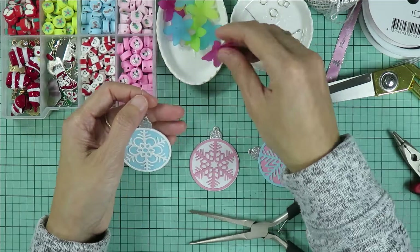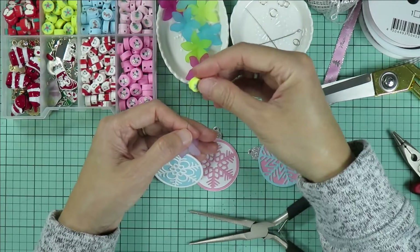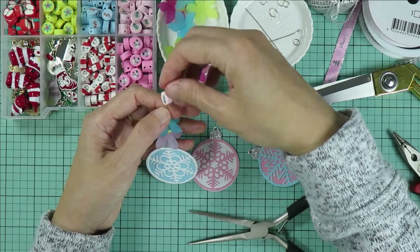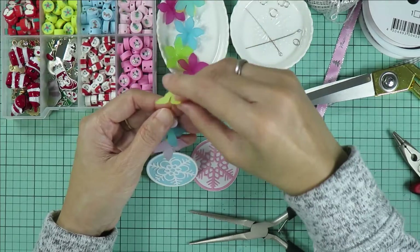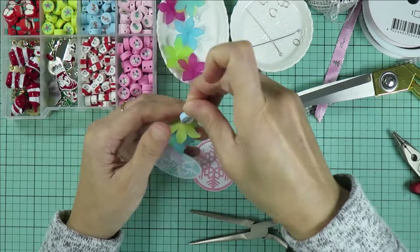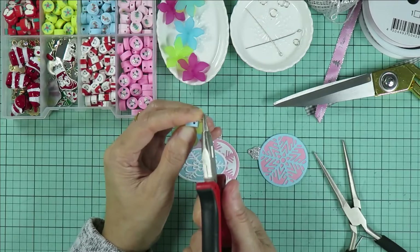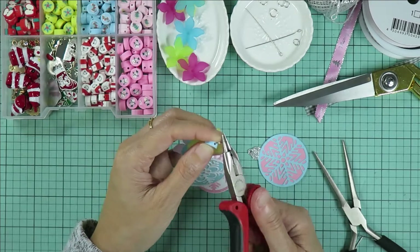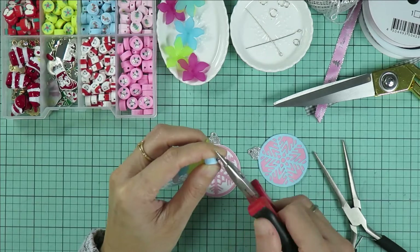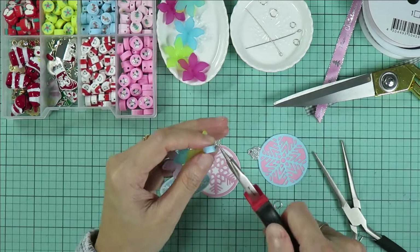And then I'm adding the beads to the eye pin. Next, I'm adding another jump ring and making a loop using my round nose plier.